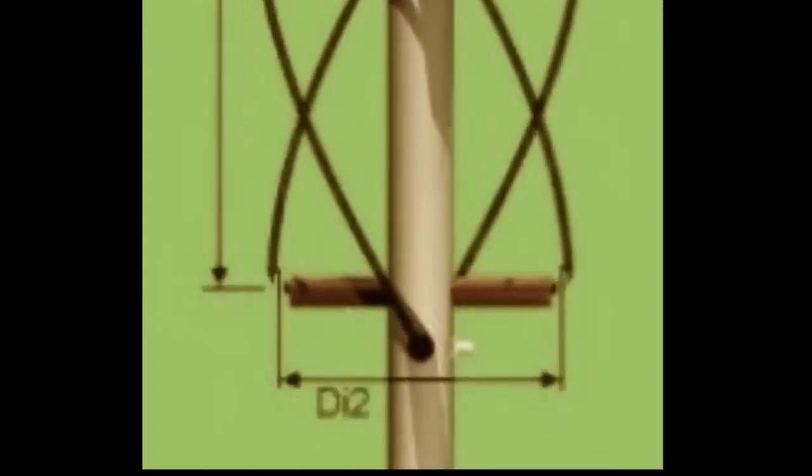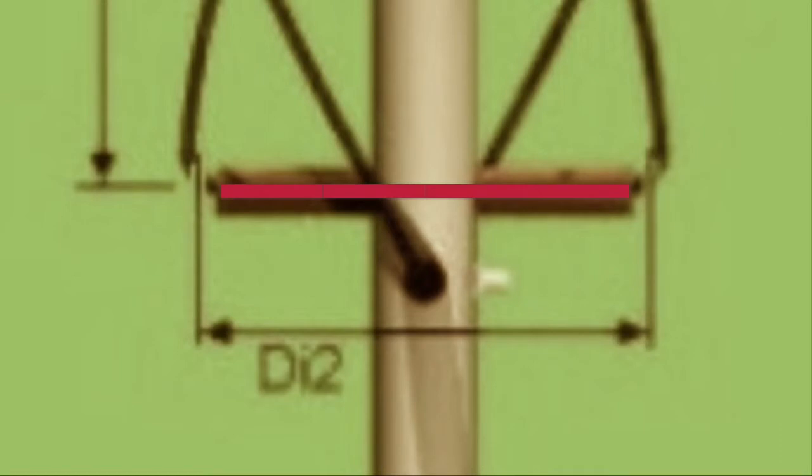Trap number 1. The online calculator assumes you'll have part of the antenna loop fed straight through a PVC stem. Because we're using a conductive stem, we've got to trim the radius from every lobe.